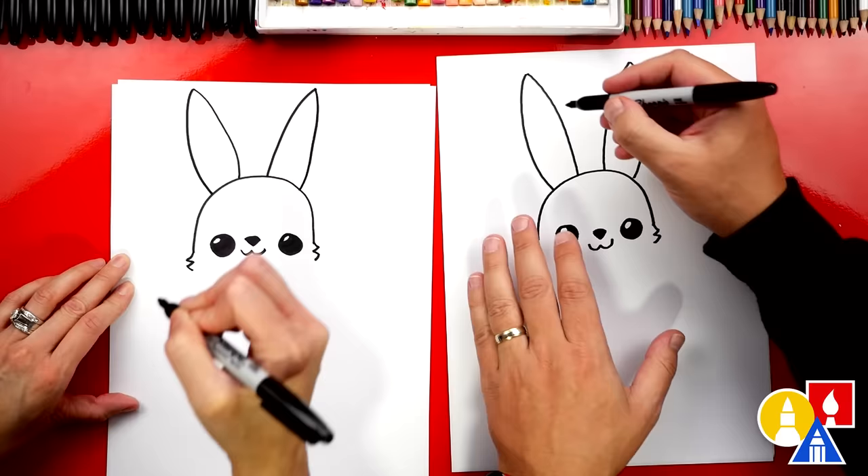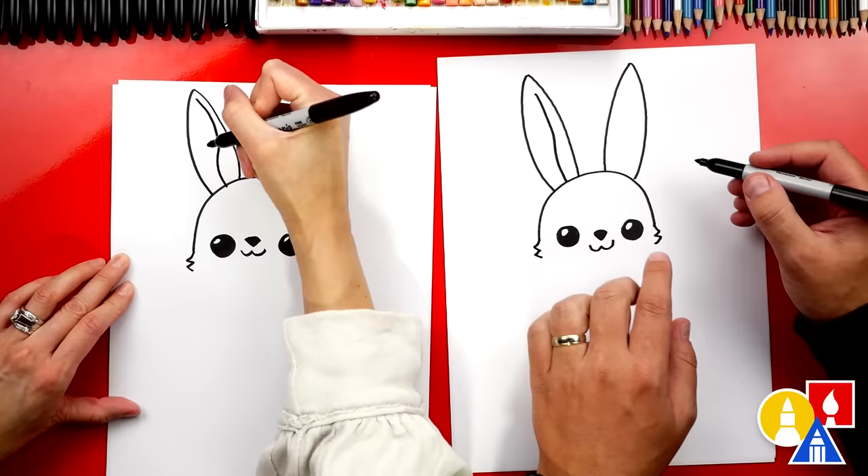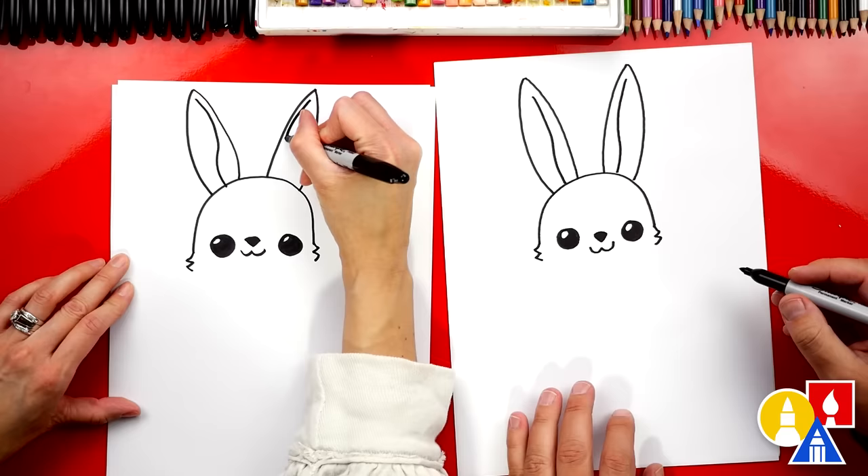We could also draw the inside of our bunny ears. We'll draw a curve down that kind of matches, and then you can curve out a little bit so there's a little S curve in it. The same thing on the other side but going the other direction. Those are really cute ears. Thank you.